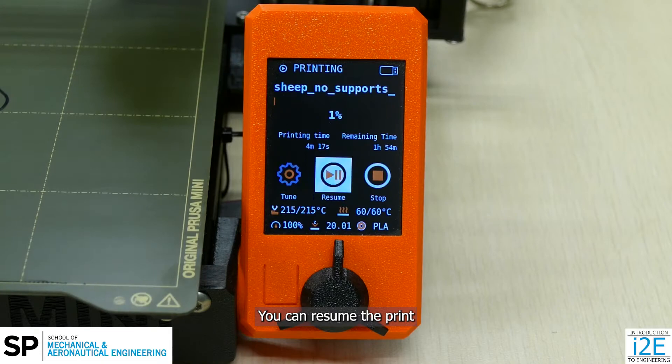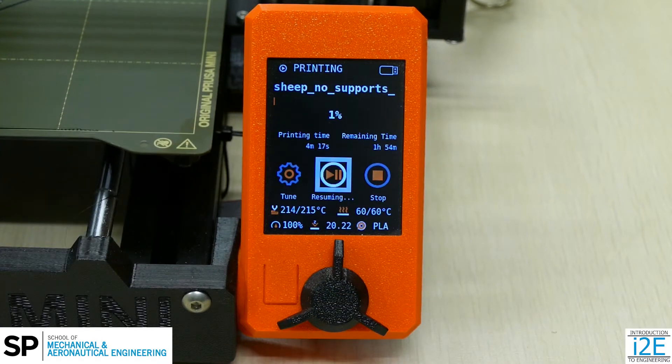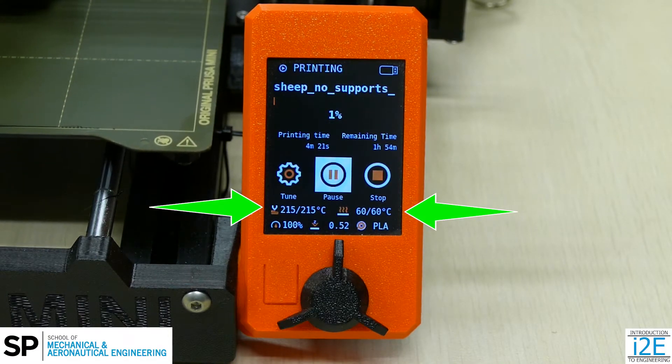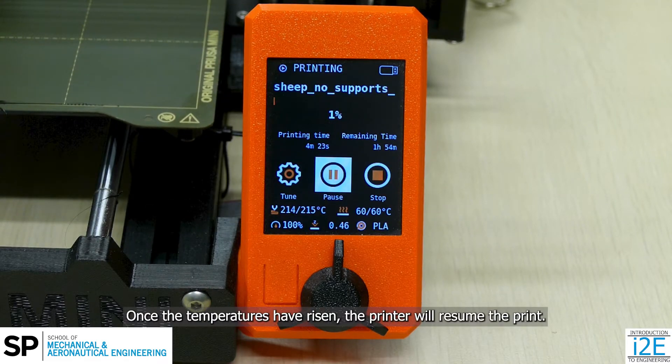You can resume the print by pressing on the knob to select resume. The printer nozzle and platform may need some time to reheat to the preset temperature. Once the temperatures have risen, the printer will resume the print.